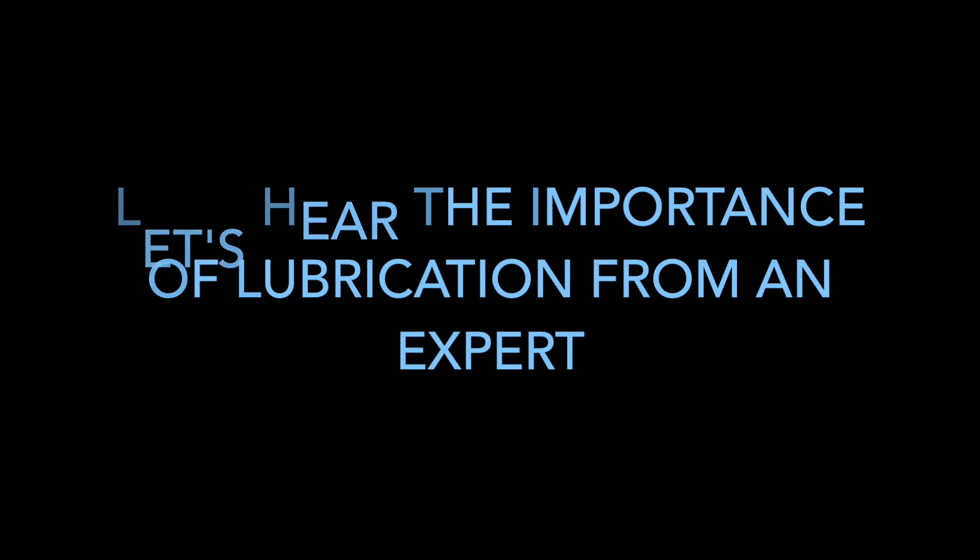Let's hear about it from an expert. Lubrication is absolutely vital for the modern day internal combustion engine. It helps to reduce friction between all moving parts and therefore makes the engine more efficient and reduces heat build up.